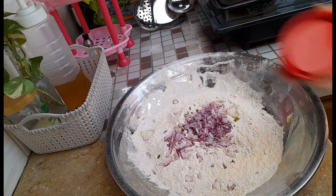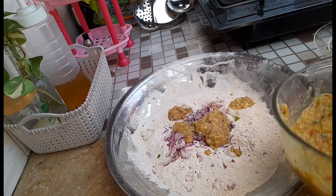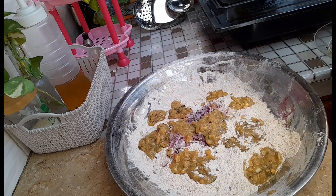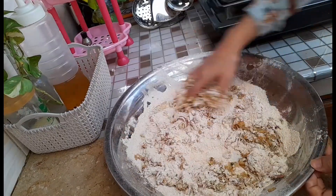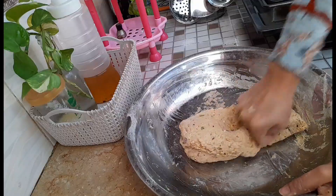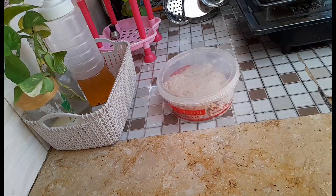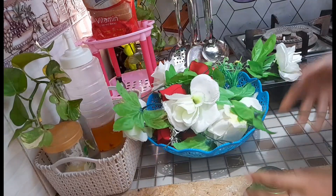मैंने तकरीबान तीन या चार पेड़ों जितना आटा लिया था, उसके अंदर मैंने एक चमच बारीक कटी हुई पीसी हुई चीज़ अच्छे से मिक्स कर दी, एक चमच नमक डाला, और पानी से गूंद लिया। आटा गूंद के मैंने साइड पर रख दिया था।